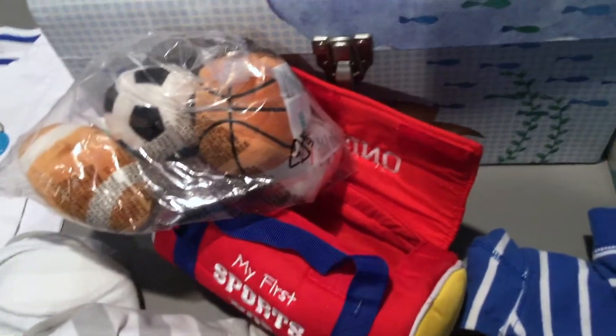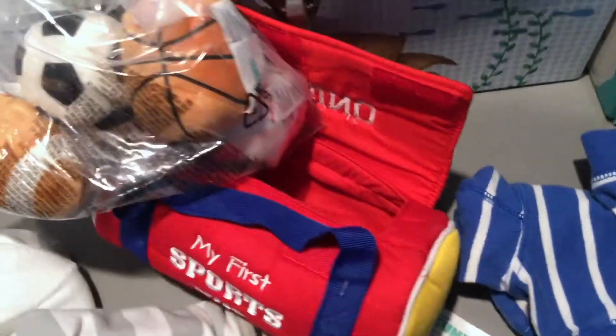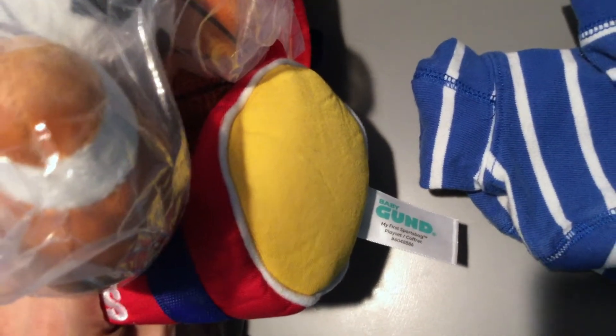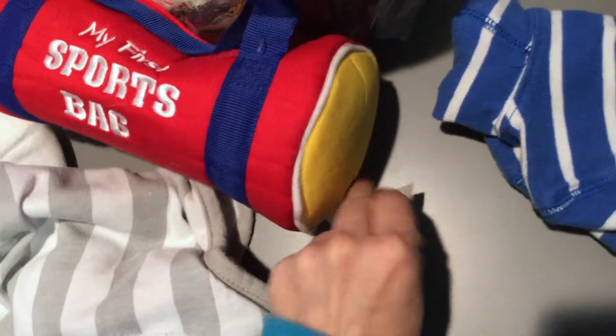If he throws this at the cabinet or something, it's not going to break whatever I have inside. Unlike his plastic or rubber toys, which are actually heavier and can do damage, this won't. I certainly appreciate that. It's not that big, so it doesn't take up a whole lot of space, which is nice. It says on here 'Baby Gund My First Sports Bag Play Set.' I'm sure this is machine washable, or at least you could spot clean it — I'd probably even put it in the hand wash cycle.